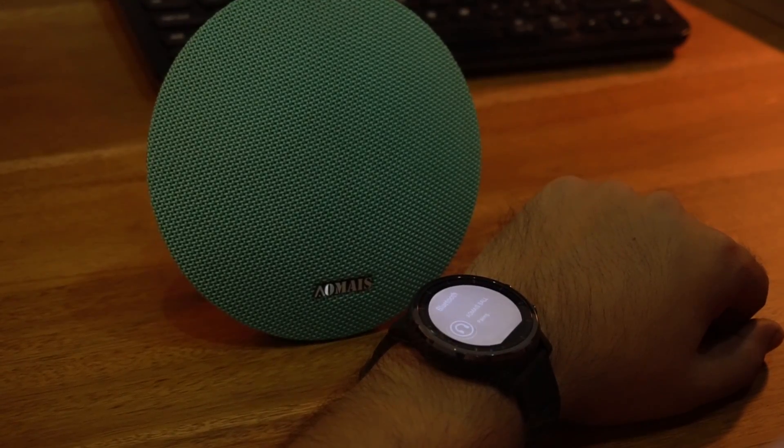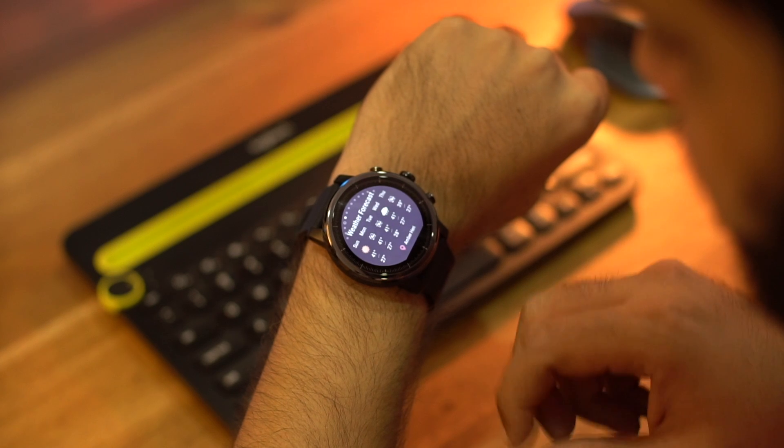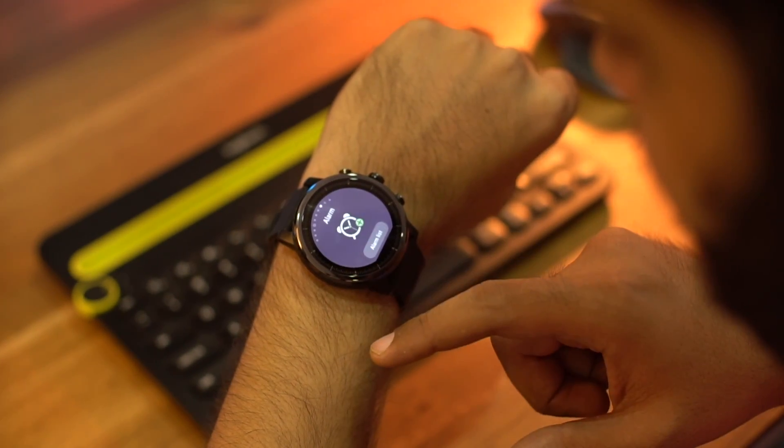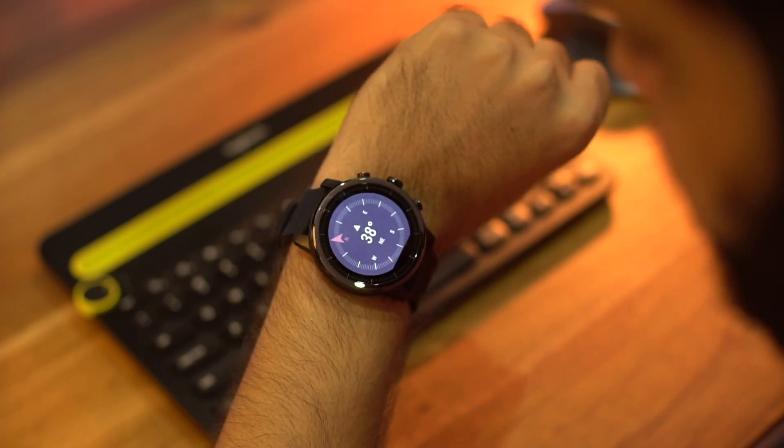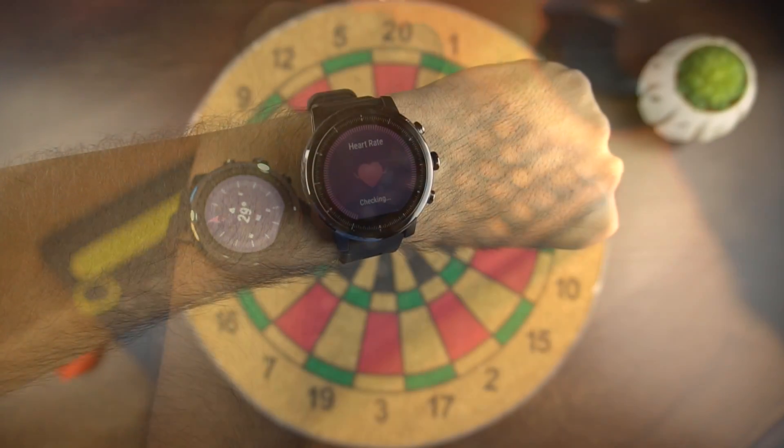You can enjoy music on the go without the need of a smartphone. Apart from that, the other features include weather, heart rate sensor, compass, stopwatch, alarm, sleep monitoring, and timer. All these functions work flawlessly and the heart rate sensor is also very accurate.